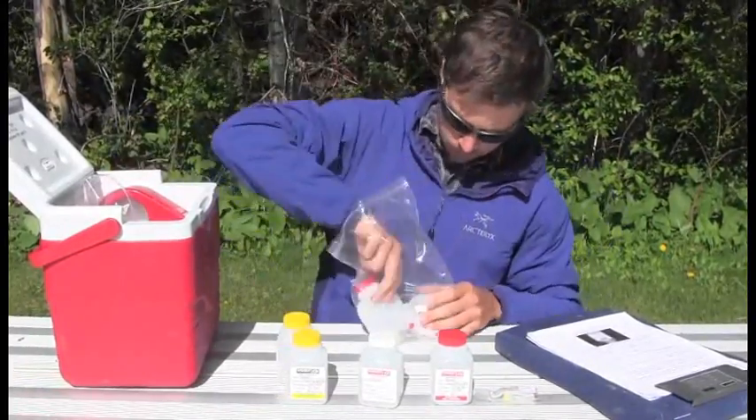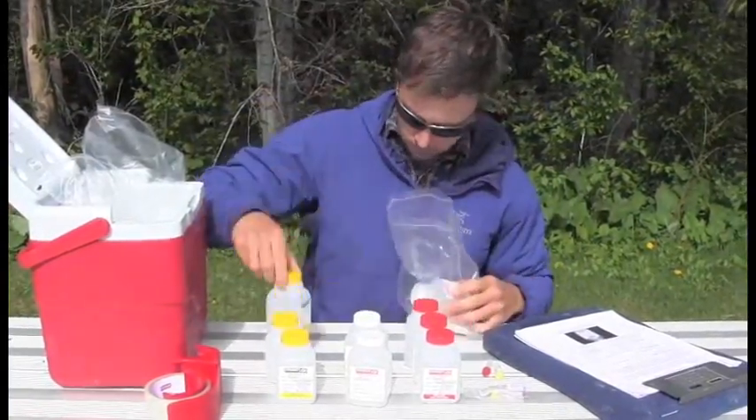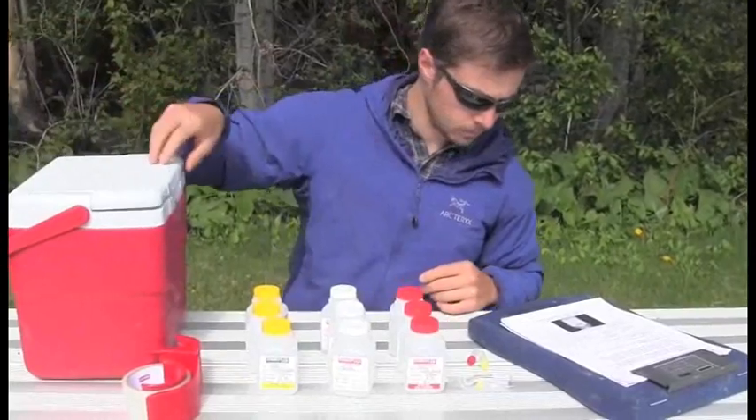In total, we will be filling 9 bottles for this site: 3 for our sample, 3 for our duplicates, and 3 for our blanks.